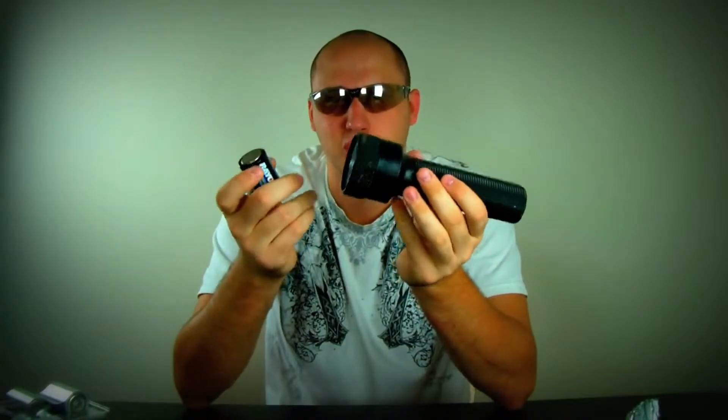With one battery it will not work. All you need is aluminum foil — pretty easy to find. And I'm gonna show you how to hack it. Let's do it.